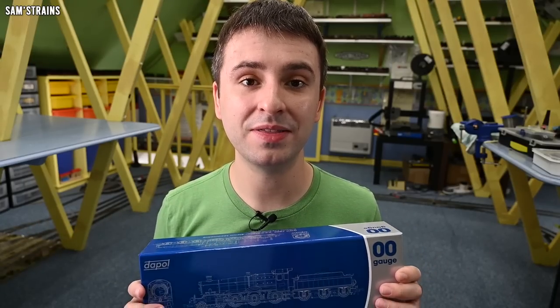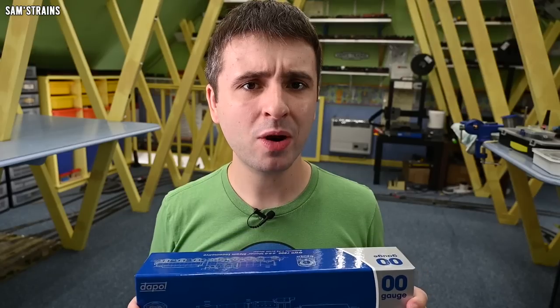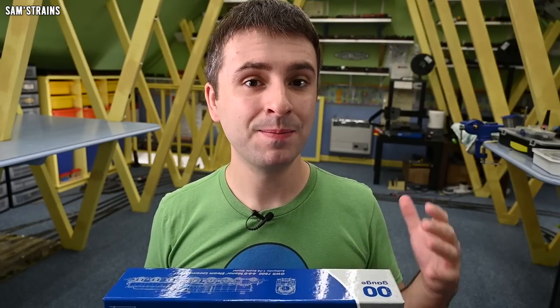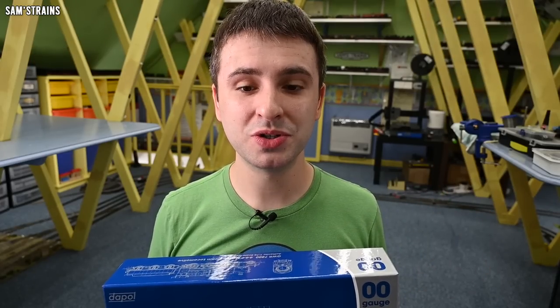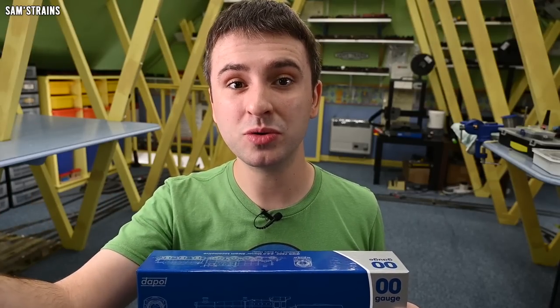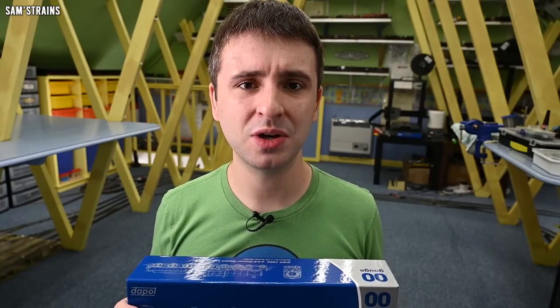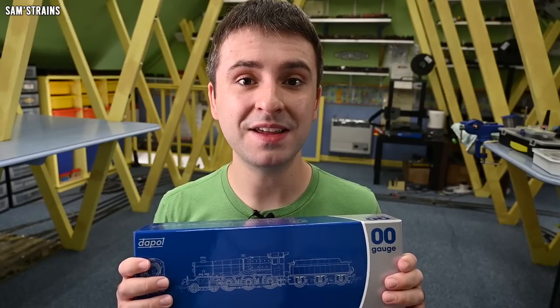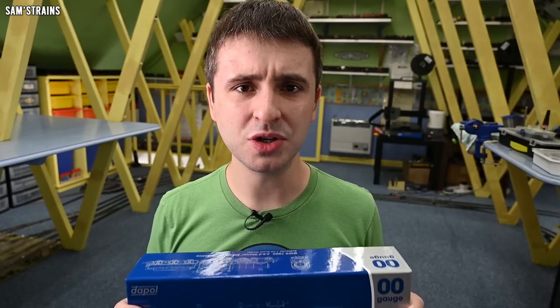Sounds like a cracking deal, and if you'd like to check those out, I will include some affiliate links down in the description for you. My question is, what sort of locomotive is this going to be? Is it going to be up to Dapol's usual standards? Is it going to look great? Is it going to run well? Because if this is a stunning model for £140, then it will just go to show how unreasonable those much more expensively priced locomotives really are. There's a lot riding on this — let's take a look at it together.